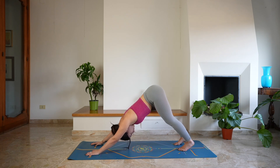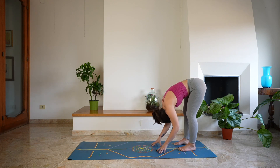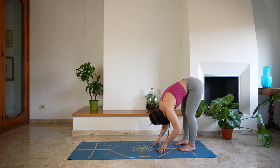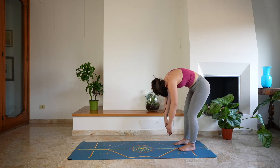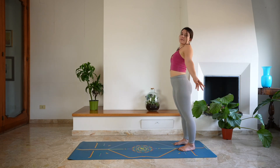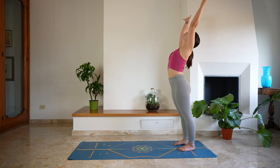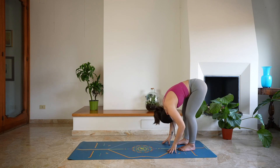One last deep breath here in stillness. And as you exhale, bend the knees and start to walk with the hands towards your feet, allowing the head to be very heavy. Gently swinging side to side, shifting weight a little bit more onto your toes. Slowly start to unroll the spine, rising up one vertebra after the other. Starting to come up with the head and bring the arms over the head — take a deep breath in through the nose, gentle back bend. And as you exhale, fold into Uttanasana, forward fold.